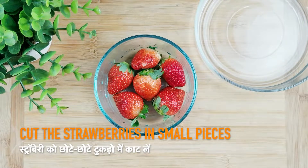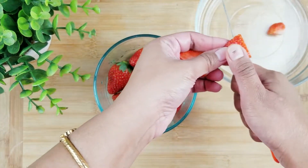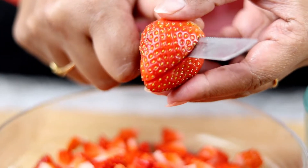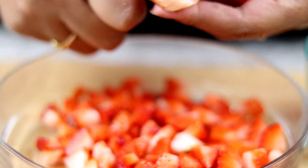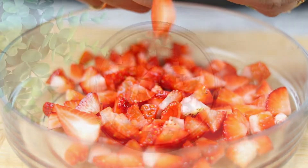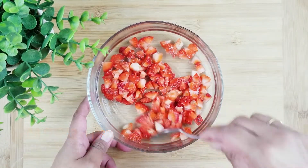First of all, we will take the fresh strawberries, remove the leaves and cut them into small pieces. Once done, we will add a tablespoon of sugar and mix it nicely with the strawberries. Now keep them aside.